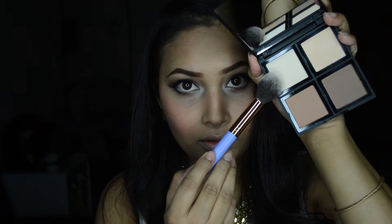For the blush I'm using the Silky Touch blush from Essence, placing it on the apples of my cheeks. I'm also applying it on the bridge of my nose, my forehead, on the cupid's bow of my lips, and my chin.